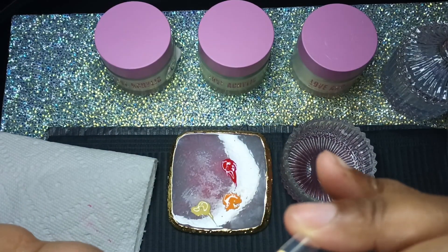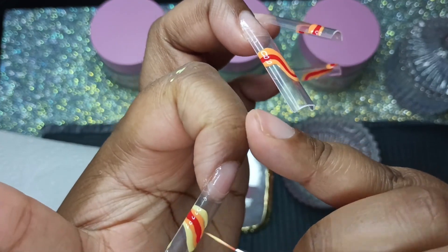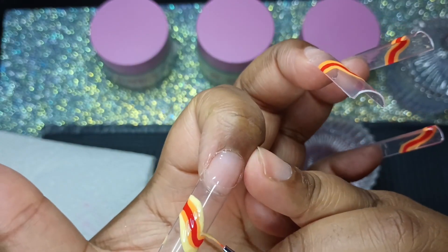I do see that I put some yellow on top of the orange, but again this is for under the nails, so you won't even see the top of the design.